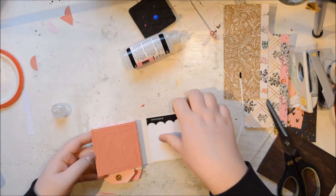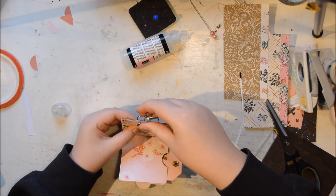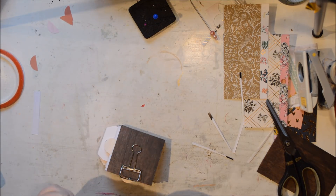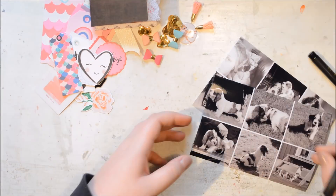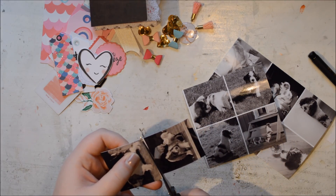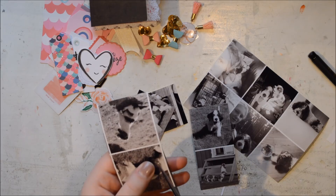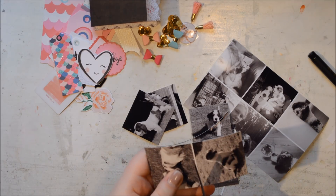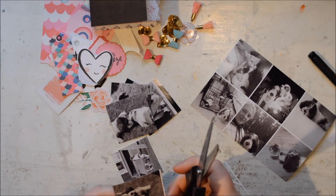I'm gluing it on top with Glossy Accents. In the beginning you'll think the spine is way too big, but when you've started adding in photos, tags, embellishments, and everything else, you'll be really happy you made the spine that large — I know I was. Here I have the photos — collages of two by two squares on four by six papers, printed black and white so I could really play with the colors.